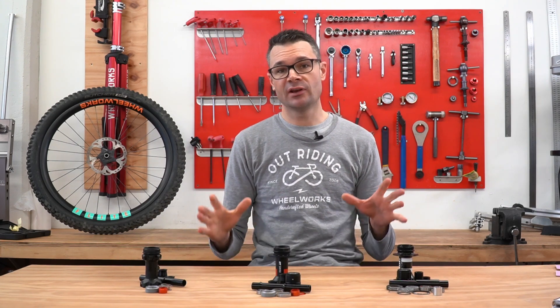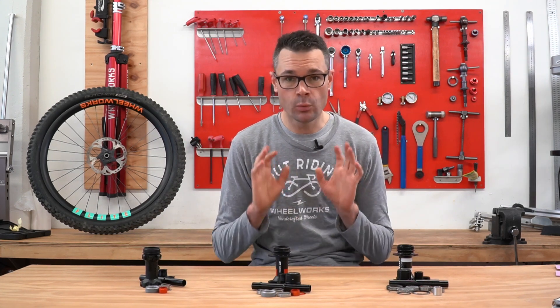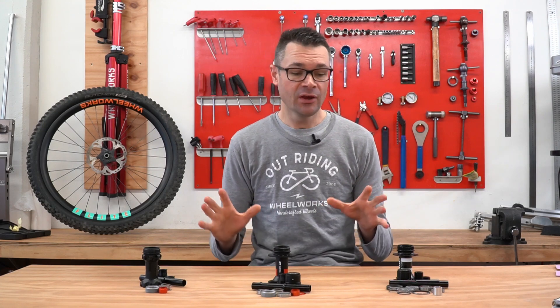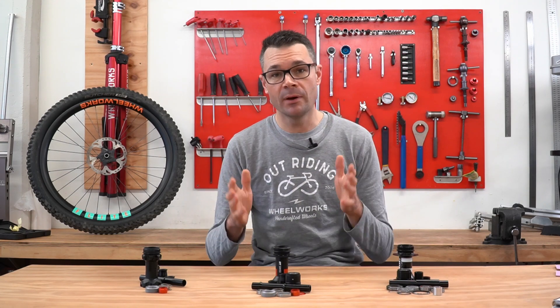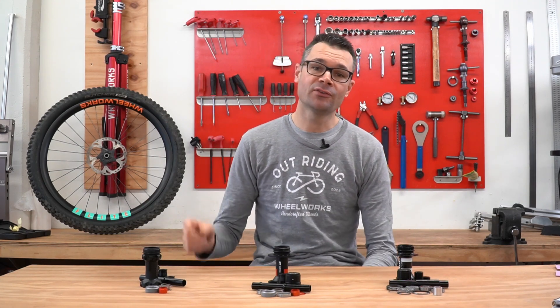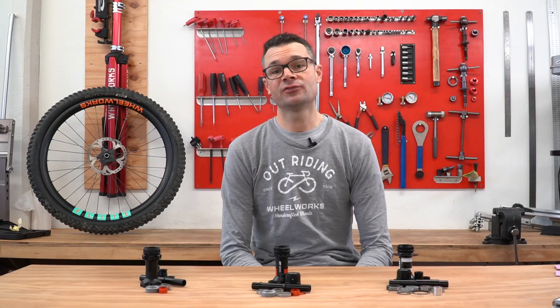The DT Swiss hub range at Wheelworks is one of our favorites. They work exceptionally well, they're easy to own, easy to maintain, easy to use, and very little goes wrong with them. They are absolutely excellent hubs, and I've really enjoyed pulling these apart and weighing each individual component. Hopefully that gives you a better insight into the differences between these three hubs. As always, like, subscribe, and if you have any questions, comment below.